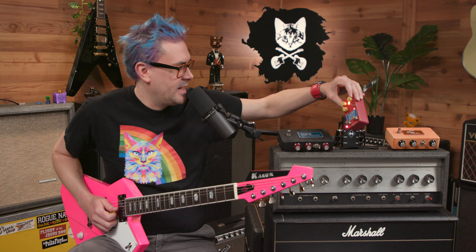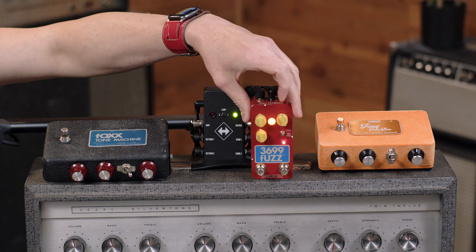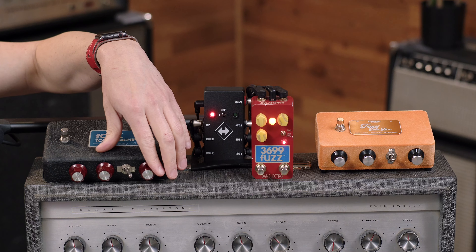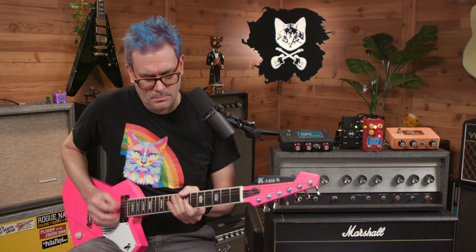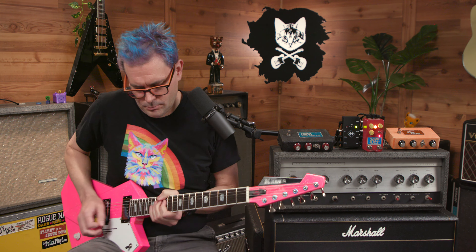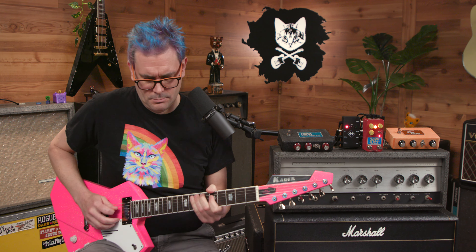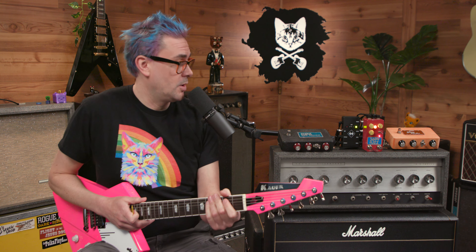Let's turn the gain all the way up and let this guy rip. That one is close — that is close, close, close. This is pretty exciting.